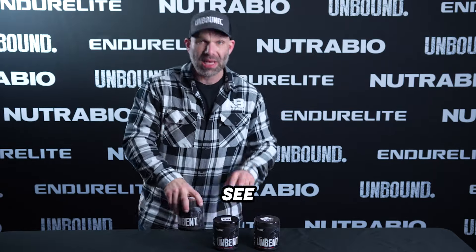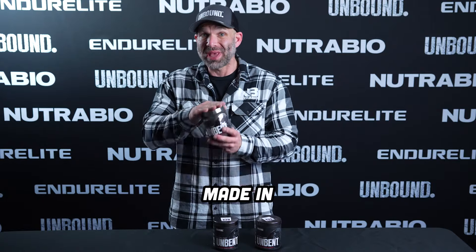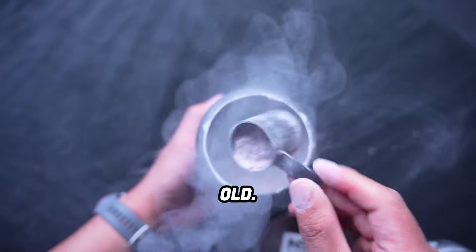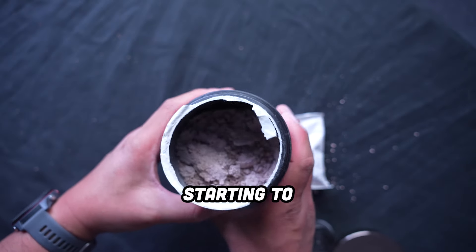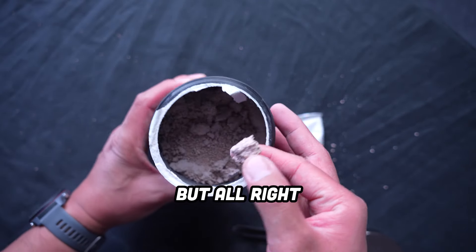As you can see, I have three units in front of me. This batch made in October is still fine — about six months old. This batch made in July is starting to clump up, and you can see it's starting to get hard — about 50%.